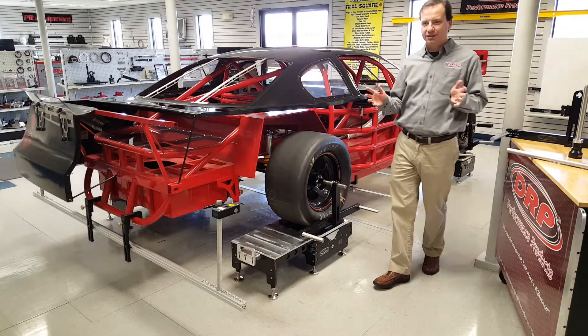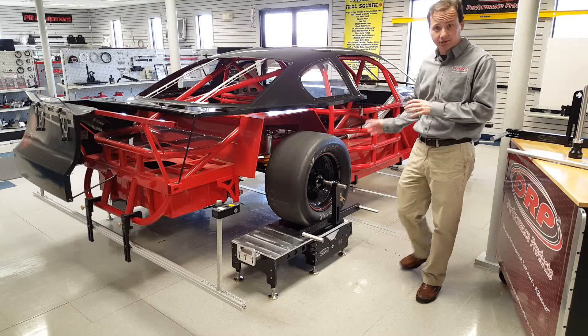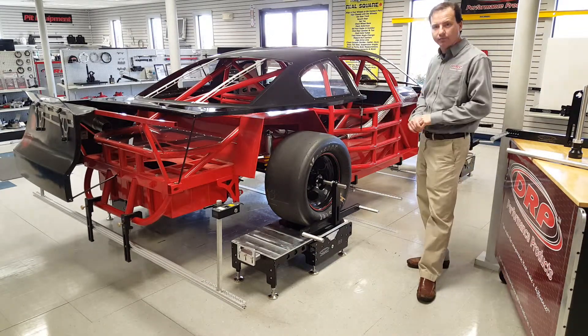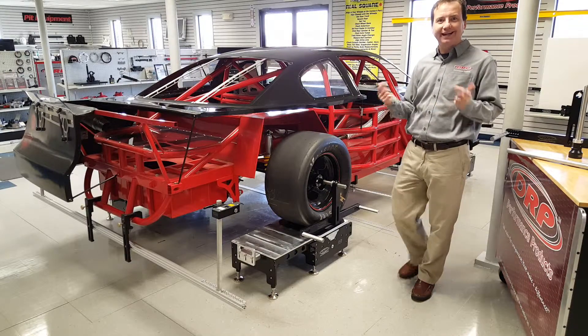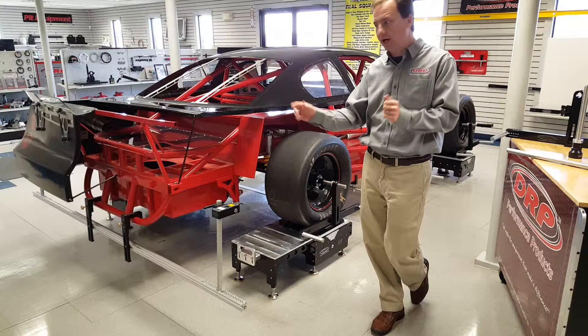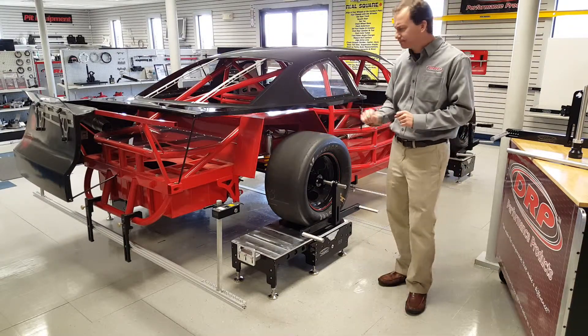What makes our systems really unique is the fact that we not only take static measurements, like you'll be doing during a normal static setup at ride height, but we can also take dynamic measurements. Because our lasers, which is our string line, is mounted to the chassis, it stays square all the time.